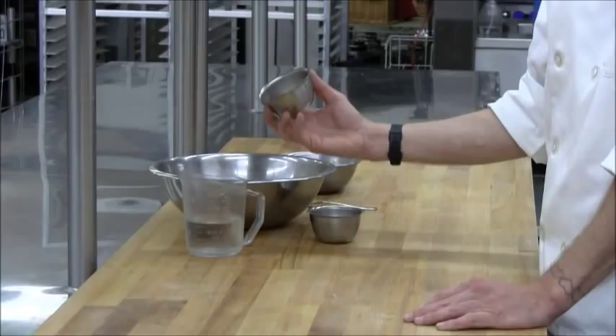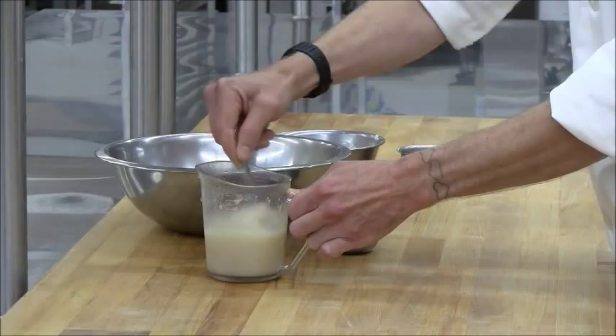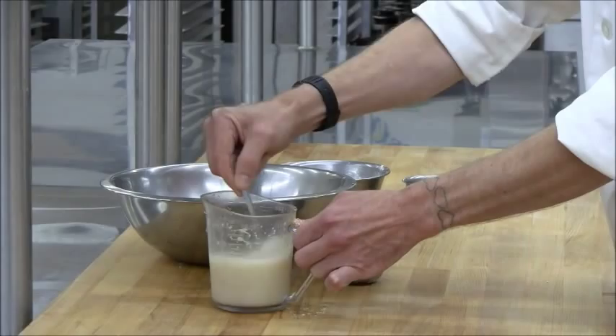Active dry yeast goes into the warm water. It's very important that the water is temperature controlled. It needs to be between 100 and 110 degrees Fahrenheit for the active dry yeast to become active. If the temperature gets above 110 degrees Fahrenheit, you run the risk of killing the yeast. Simply dissolve that in the water and then let it bloom for about ten minutes, making sure the yeast is active before you mix it with the rest of the ingredients.